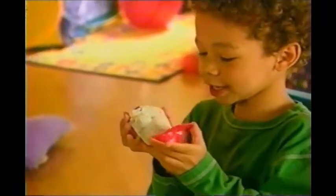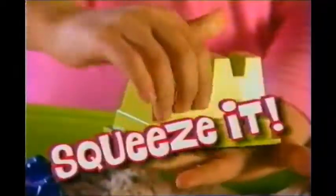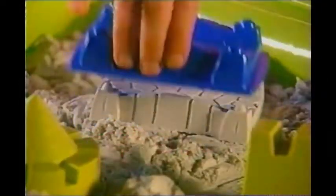What feels squishy to touch, easy to mold, and fun to hold? It's Moonsand! Just pack it, squeeze it, tap it. Now you've got it!